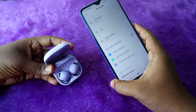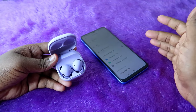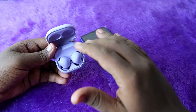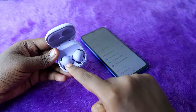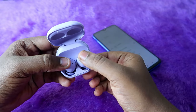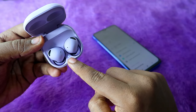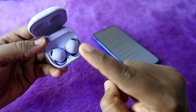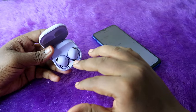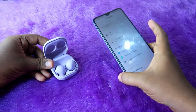In case you can't see the Galaxy Buds 2 Pro in your Bluetooth list, you can go to manual pairing mode. First, ensure both the charging case and earbuds have enough battery. Place both earbuds into the charging case and press and hold both earbuds for 2 to 3 seconds. You will see green, blue, and red colors on the LED indicator in the charging case, indicating the Galaxy Buds 2 Pro have entered manual pairing mode.